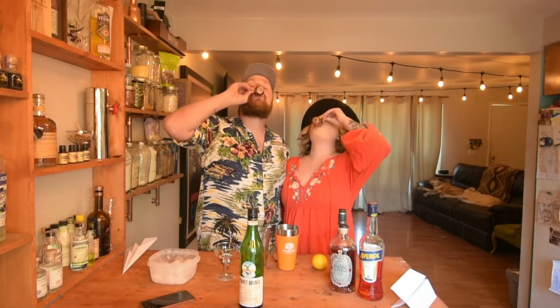Hey everybody, I'm Hannah and I'm Kevin and we're the Married Mixologists. This one goes out to you Hillary, thanks for the recommendation on this delicious cocktail. These shots of Fernet are for you! Today we're gonna show you how to make a Paper Airplane — not those ones silly, the kind you drink. This cocktail is pretty easy to make.